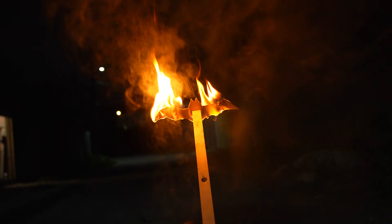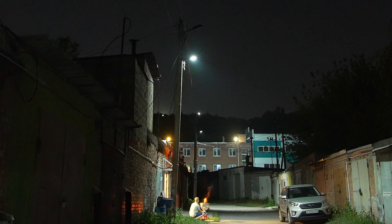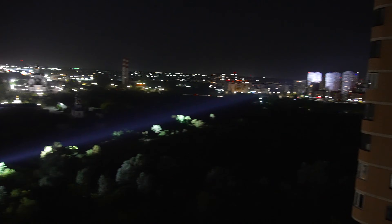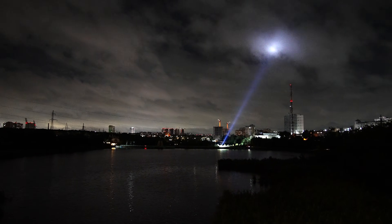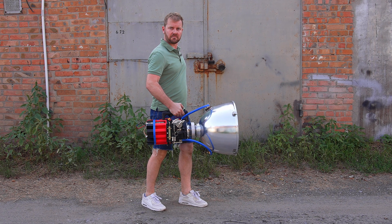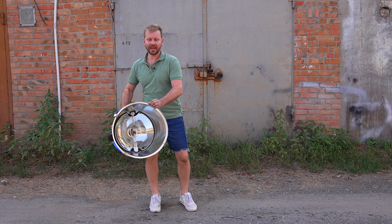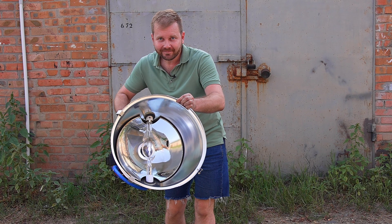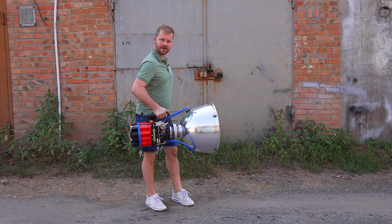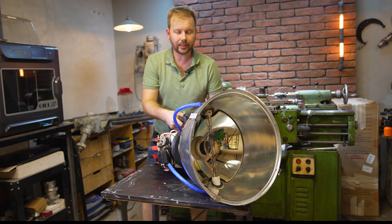The surroundings were illuminated with bright lights. Friends, I finally finished and assembled a Mega Xenon flashlight. Today we will be testing in field conditions. What an incredible flashlight — I can't believe it weighs 10 kilograms. It's truly remarkable.